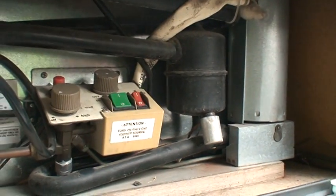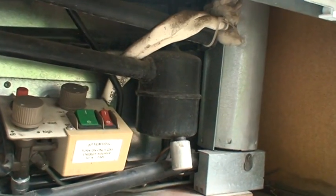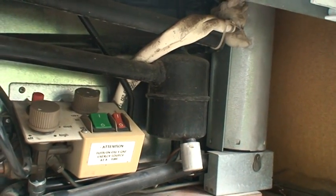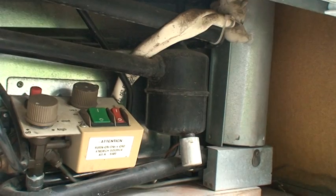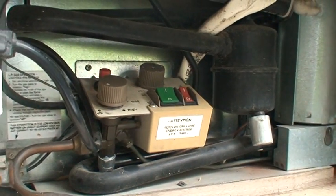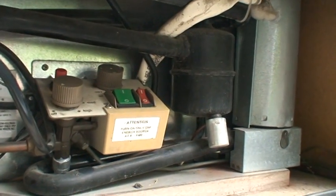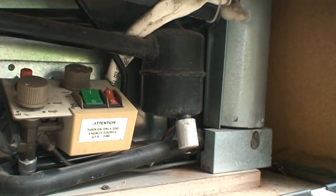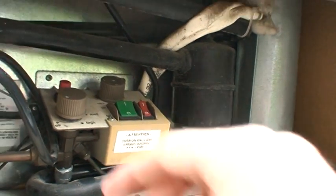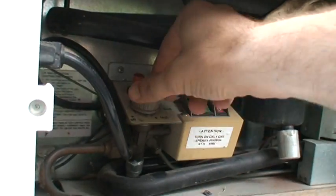Like a furnace, if you have gas coming through and no flame, it can be dangerous. So it has safety measures — if the gas is on and it detects it's not hot, it'll shut itself off. That's a problem when you first light it because it's not hot enough yet, so you have to override that.